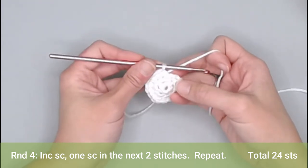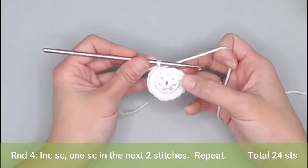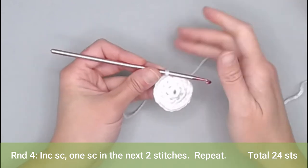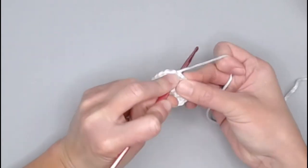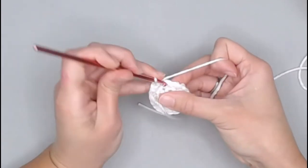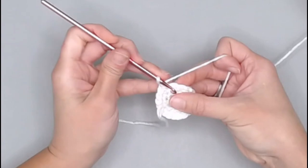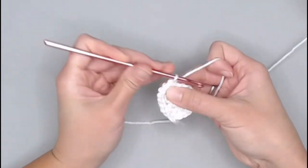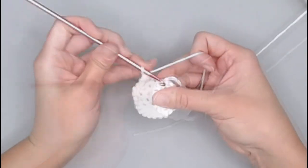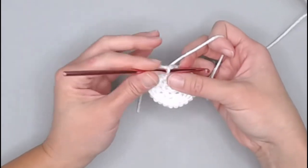For round four, the repeat pattern is: increase single crochet in the first stitch, then one single crochet in the next two stitches — repeat all the way around. You'll end round four with 24 single crochet stitches. Work through: one, two, one, one — repeat — counting through to 23 and 24. Move that row marker, yarn over, and pull through.